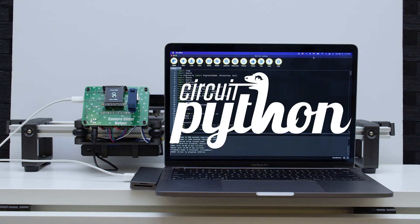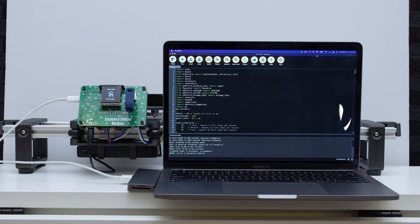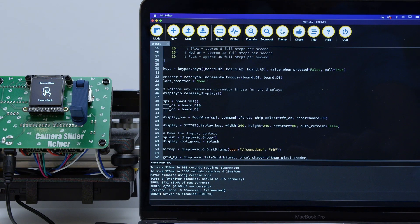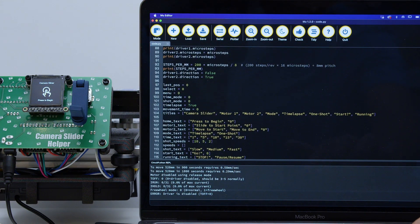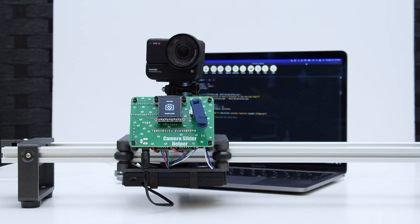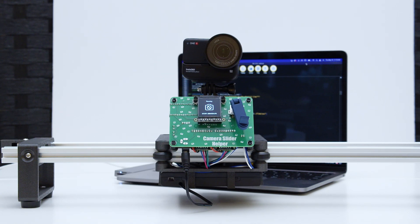The two Adafruit TMC2209 stepper motor drivers are controlled via UART in the CircuitPython code. This lets us take advantage of the silent and smooth operation for both motors while controlling each one individually. A menu system guides you through setting up the slider for your time-lapses or cinematic one-shots.